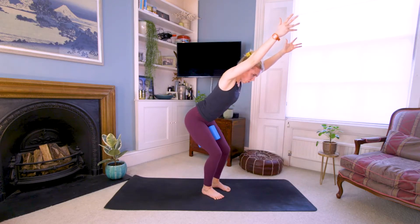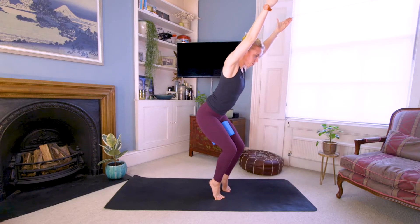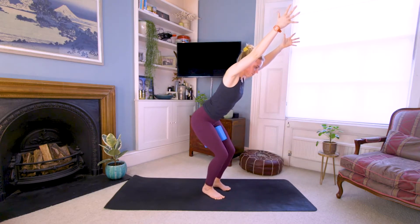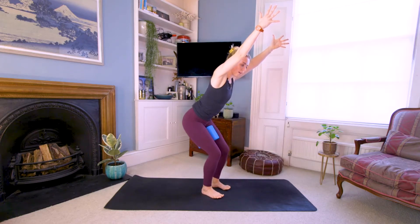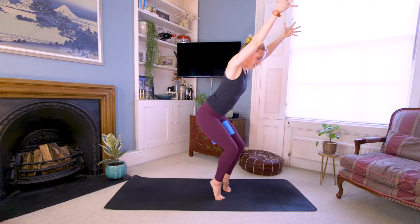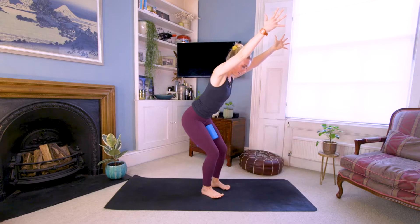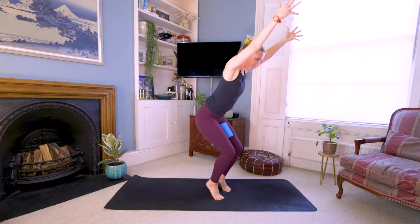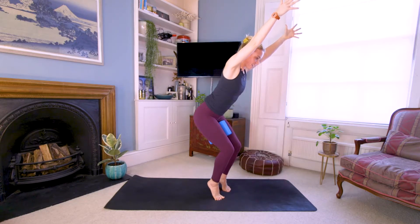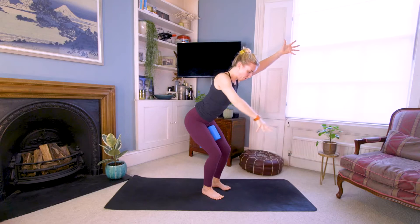Try lifting up onto your tiptoes — squeeze the brick, hug hug hug hug hug, lift the heels off the floor. Exhale, lower the heels down. Twice more — shift the weight forward, try not to let your spine move as you do this, it stays just as it is. Lower the heels to the floor. One more time, inhale lift the heels, exhale lower down. Grab your brick, let the thighs breathe, and come all the way up to standing.